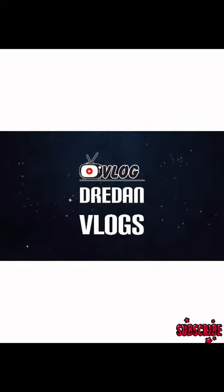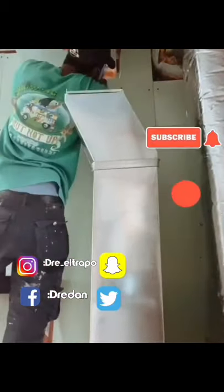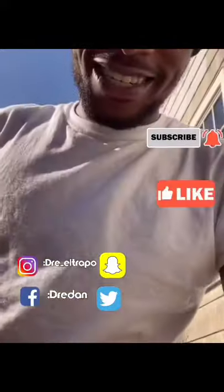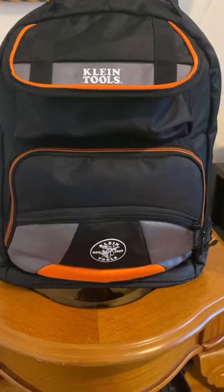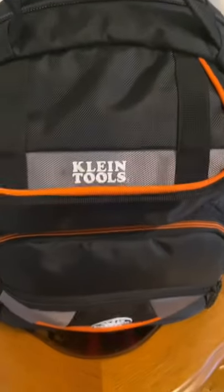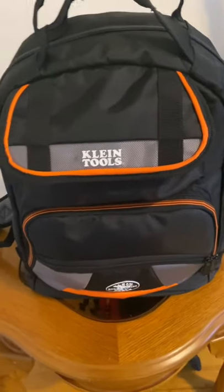Hey, spread your wings — nothing is impossible, believe. If I can do it, you can too. Spread your wings, nothing is impossible. In this video I will basically be showing you guys what I got inside my HVAC tool bag.